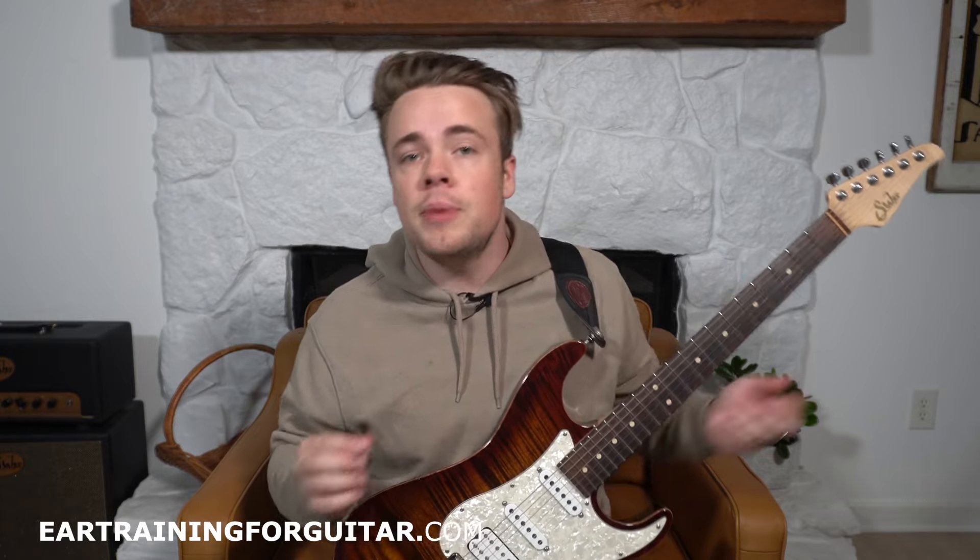The first thing we're going to test your ear on is a series of intervals — you're just trying to guess one at a time what interval you are hearing. We're going to be in the key of C.